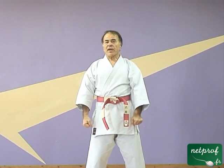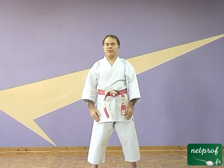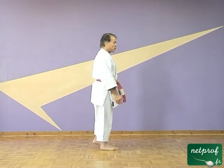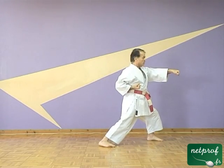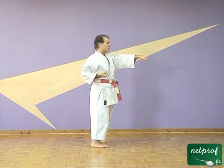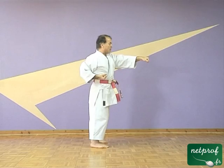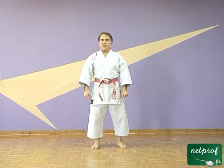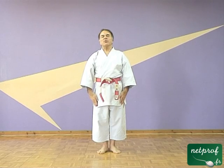Voilà pour ce coup de poing basique en karaté. Vous voyez que dans ce coup de poing, il n'y a pas de déplacement de base — on l'a fait sur place parce que ça simplifiait un petit peu les choses. Mais dans un cours prochain, on utilisera ce coup de poing pour faire des déplacements, du type de celui-ci ou du type de celui-ci, où l'efficacité du mouvement sera basée sur une recherche différente. Je vous remercie de votre attention en espérant vous revoir bientôt sur Internet.